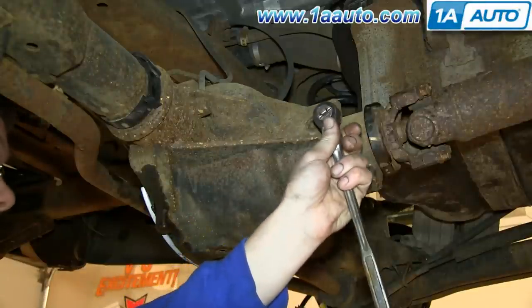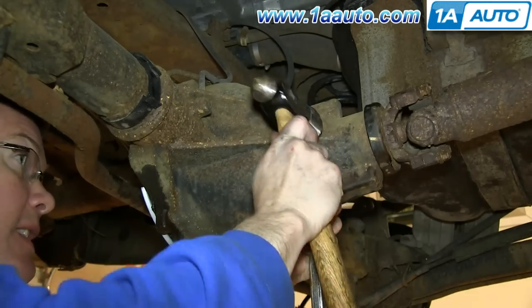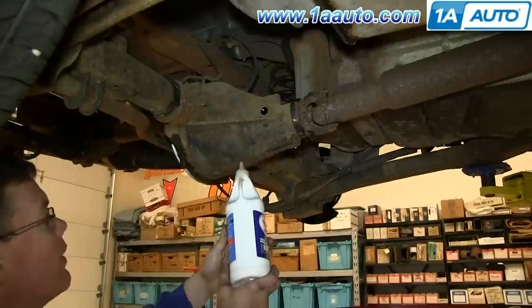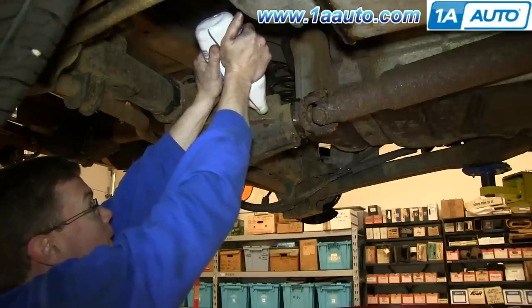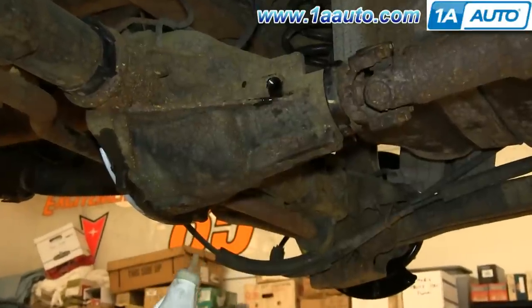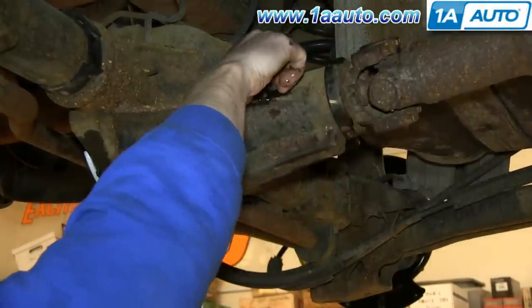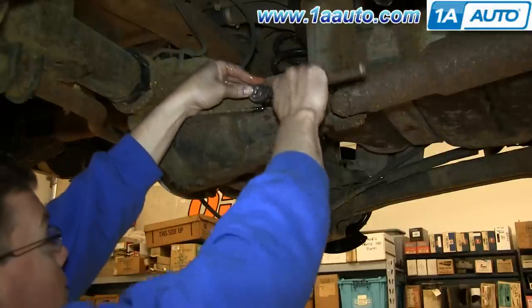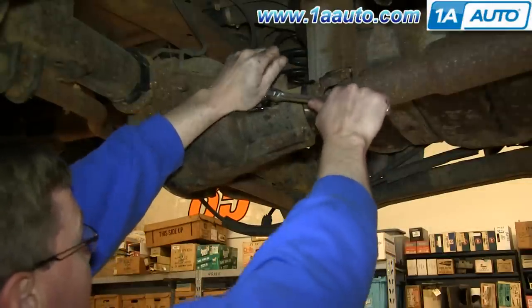Now remove the filler plug using your 3/8 ratchet. Ours is in kind of rough condition, so we're just going to hammer the ratchet into place and then remove that plug. Now replace the differential fluid — fill it until it starts to pour over the side. When it starts to pour over the side, put your pinky in there and make sure the fluid is right to the top of the filler hole. If it is, you're all set and you can replace your cap. Just tighten it up with your ratchet and you're all set.